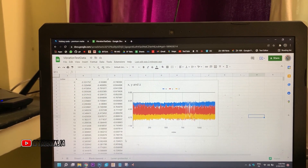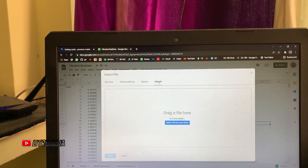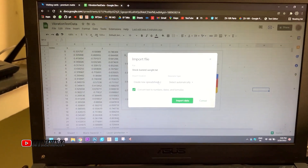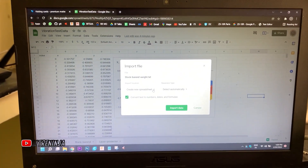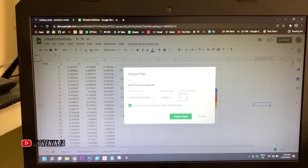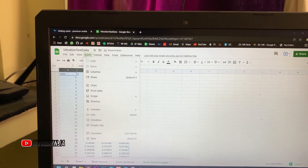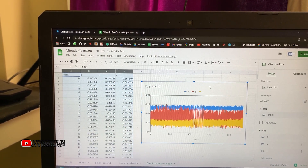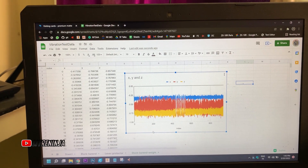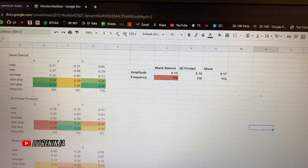Back at my laptop, I've already imported the blank bar end and liver protector data. For the video I'll show how I'm importing the stock bar end CSV file — inserting a new sheet, setting the custom separator, converting X values to numbers. Now I'll insert a quick chart and process the data, extracting the max, min, and average values for X, Y, and Z axes.